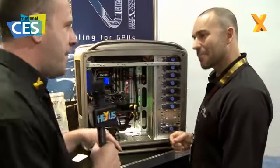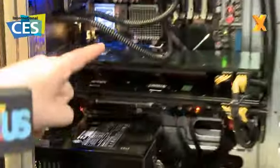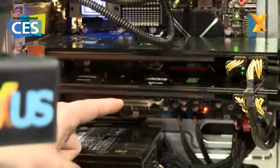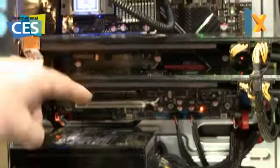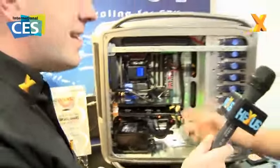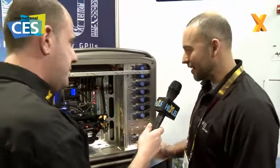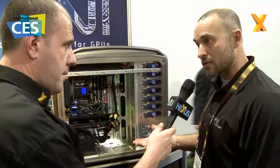We'll talk about Maestro a bit later, because there's something else I've spotted here — you've got two dual GPU graphics cards, but they're very, very thin, which obviously means you've got to be cooling them. First off, I want to know what they are and then what you're cooling them with. Well, these are the 5970s from ATI — probably the most capable graphics card available today — and what we've wanted to do is simplify liquid cooling for graphics cards by making it universal.